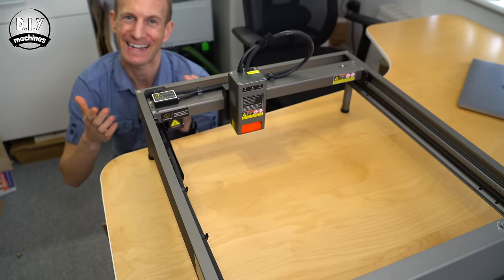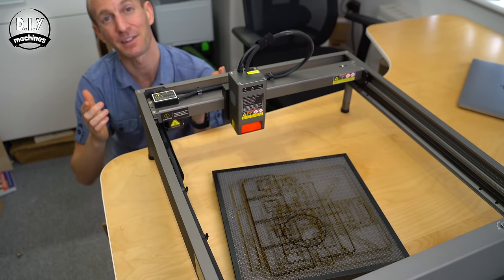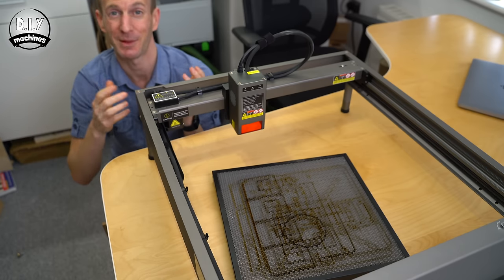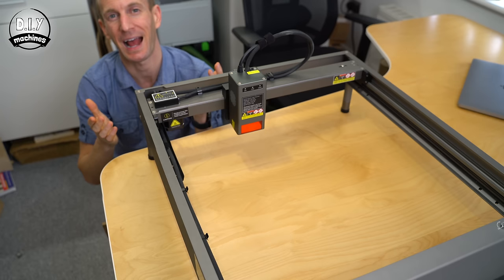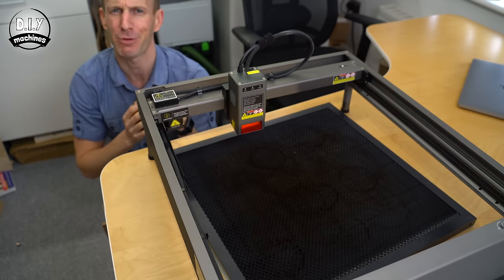So far, this is a very easy setup process. Now, I don't know why, but the cutting surface they supplied is extremely small. So I've gone ahead and spent some of my money, and ordered this much larger, more appropriately sized one.